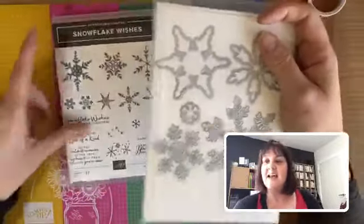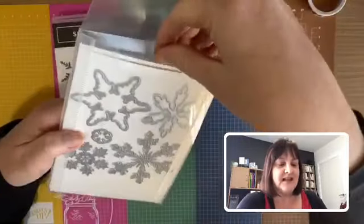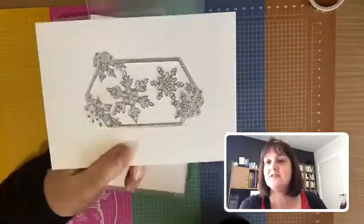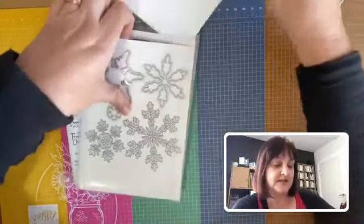The dies that go with the Snowflake Wishes bundle cut out beautiful outline shapes for the stamps, plus some with a little bit of embossing and detail. There's another one I like that cuts a nice window with beautiful snowflake detail on the side — I'm looking forward to trying that one, I haven't had a play with it yet but it looks great.